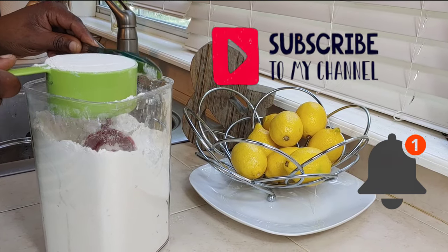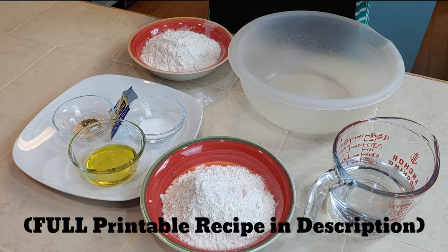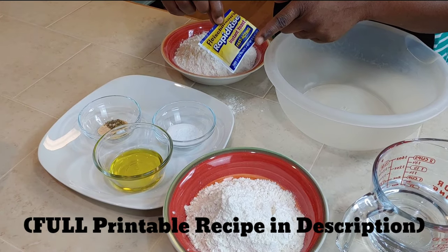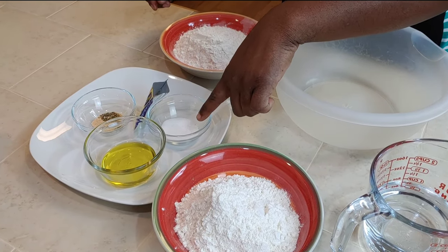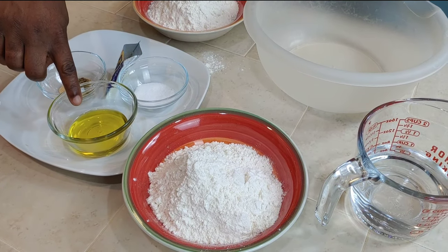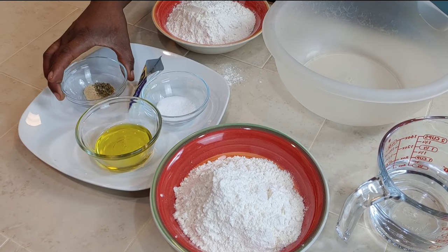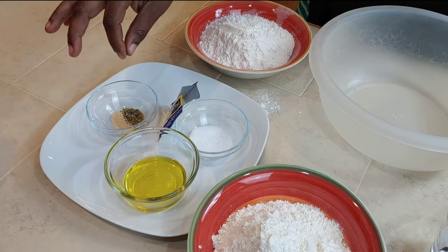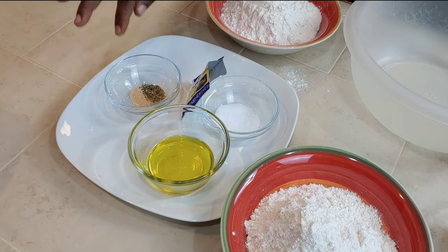Let us introduce our ingredients. We have our packet of rapid rise instant yeast, half a teaspoon of sugar, one teaspoon of kosher salt, three tablespoons of extra virgin olive oil, and our flavor combo of one quarter teaspoon each of dried basil, oregano, and one quarter teaspoon of garlic powder.